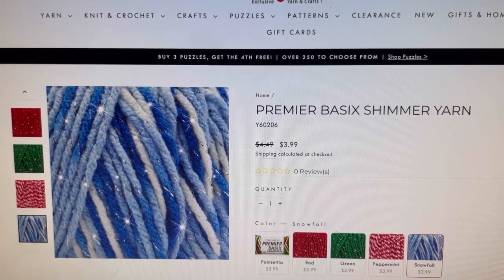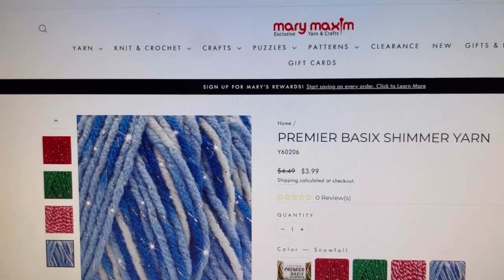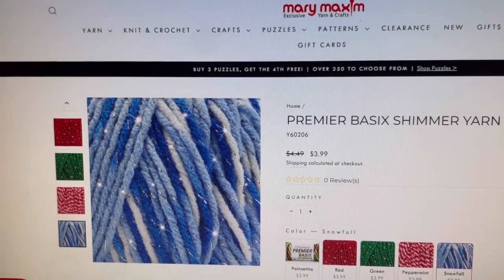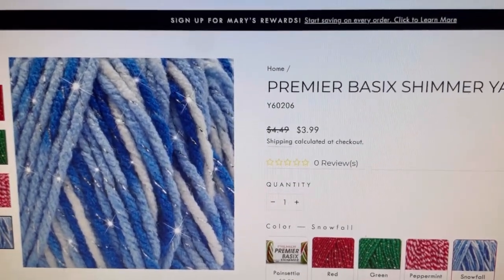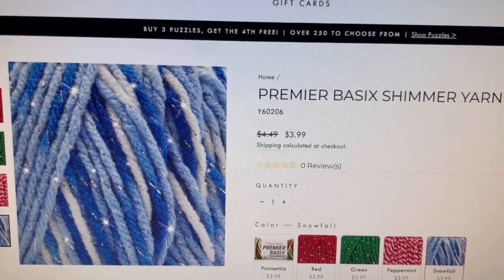Okay guys, so the first one through five are going to be Premier Yarns, but only one of them is on the Premier website. So the first website we're going to look at is Mary Maxim, and we have the Premier Basics Shimmer Yarn on sale for $3.99.